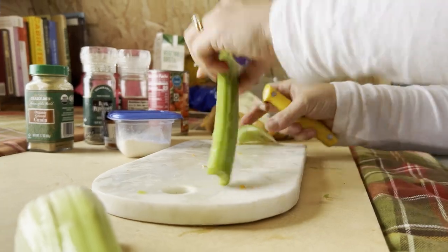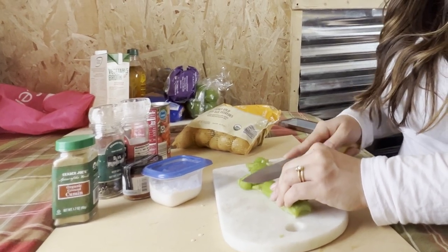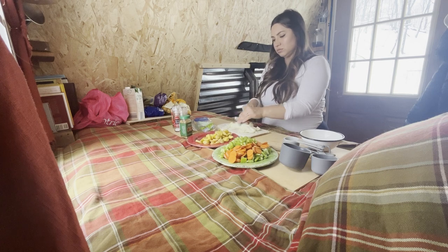I don't know what it is, you guys, but if there isn't celery in your stew, it just feels like it's not complete. I'm going to cut up the onion — hopefully not cry and shed a tear.